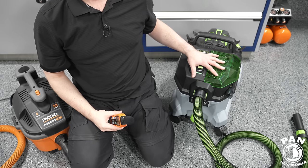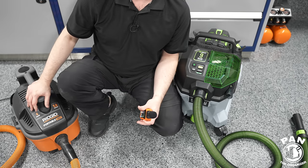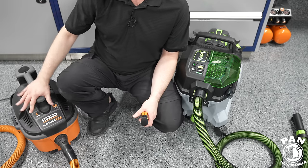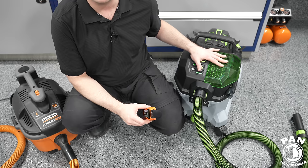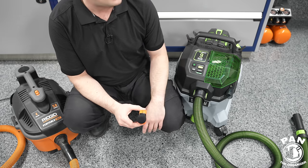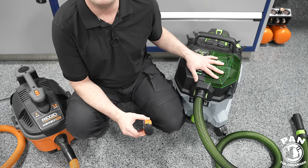So in turbo mode the Ego is a few dB lower, in normal mode you're well below the RIDGID, and in eco mode it's very, very quiet and shouldn't really bother people around you.